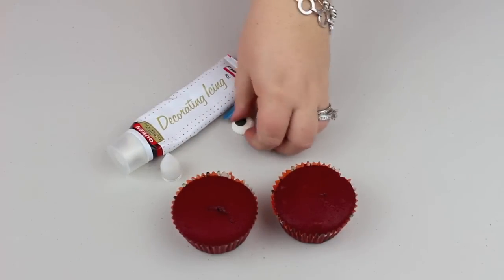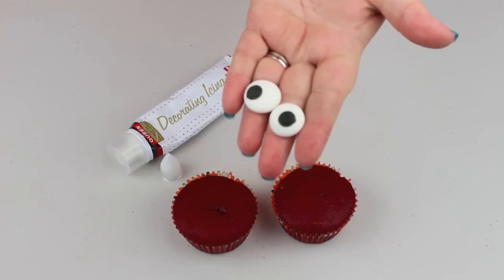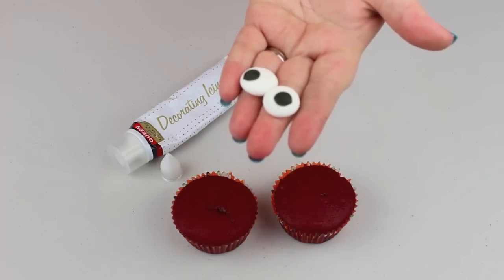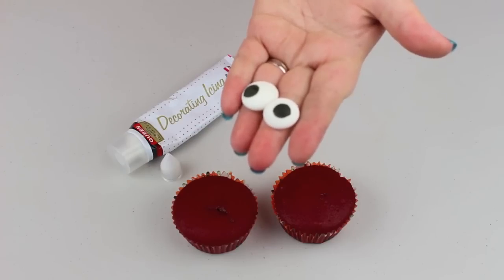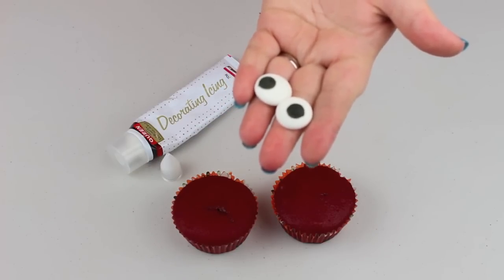And just some candy eyes. I found these in a cake decorating store — they're really awesome. If you can't find these, just use white marshmallows and a black or brown M&M.